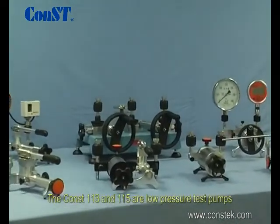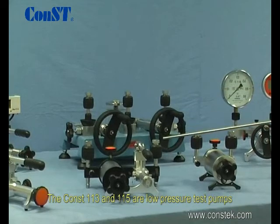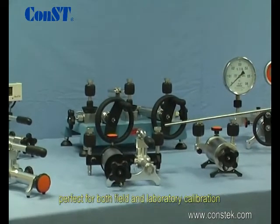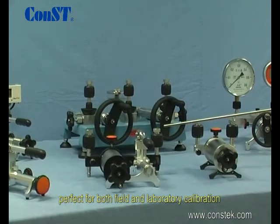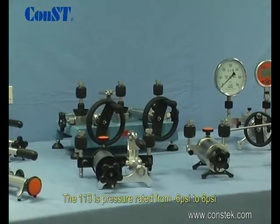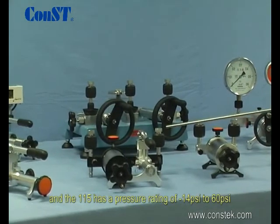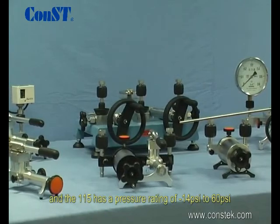The CONST 113 and 115 are low pressure test pumps, perfect for both field and laboratory calibration. The 113 is pressure rated from negative 6 to 6 psi, and the 115 has a pressure rating of negative 14 to 60 psi.